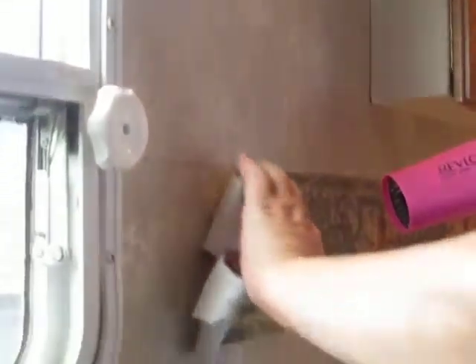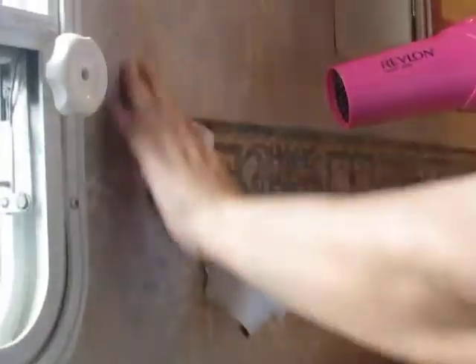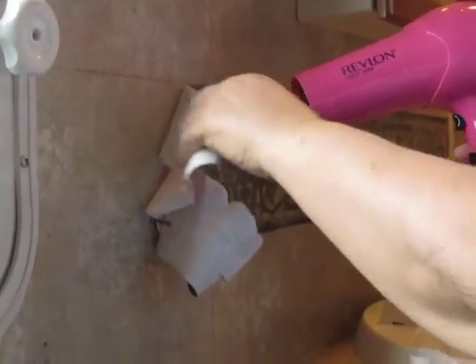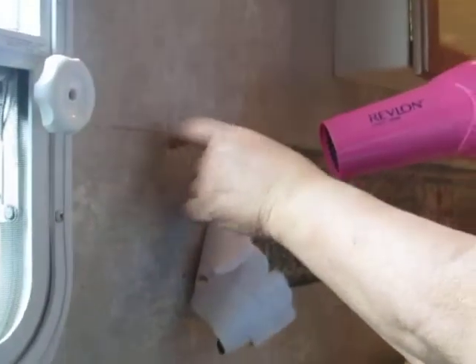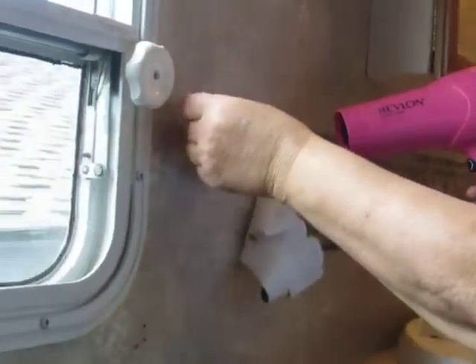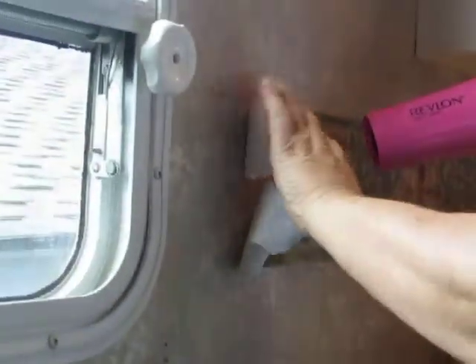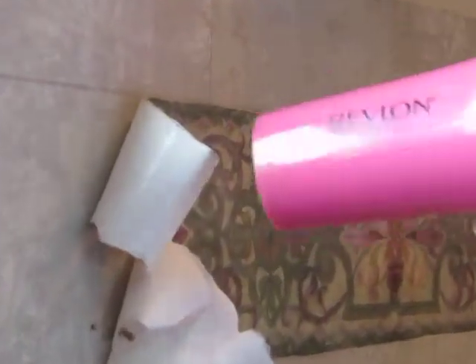I was trying to figure out how to get this ugly wall border out of the trailer because we're going to be painting over this wallpaper. I tried what a lot of how-to's recommended, which was half fabric softener and half warm water, but it just didn't work for me. It took the top layer off — you score it first, then let the fabric softener sit to loosen the glue — but I wasn't having any luck.